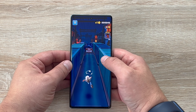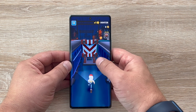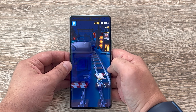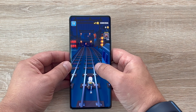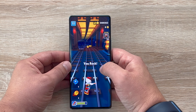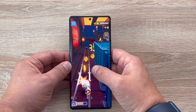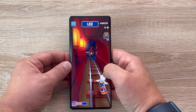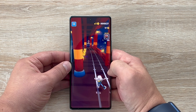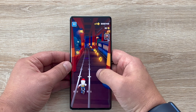The Honor 70 is available now from Hi Honor in the UK. There are special offers and deals available, and with Black Friday around the corner even better deals will be coming — check the links in the video description. The 8GB RAM / 128GB storage version costs £449, and the 8GB RAM / 256GB storage model — which is the one I'm using — costs £479.